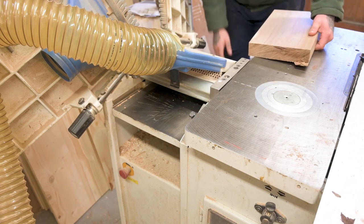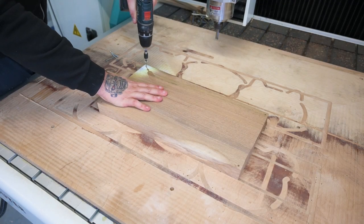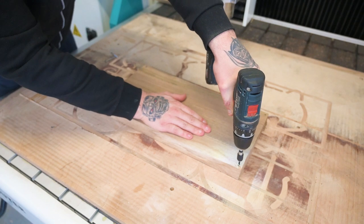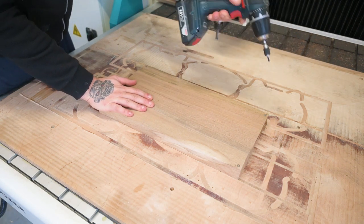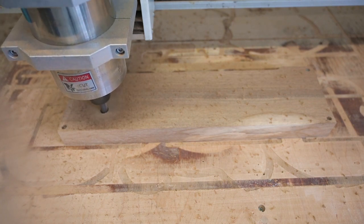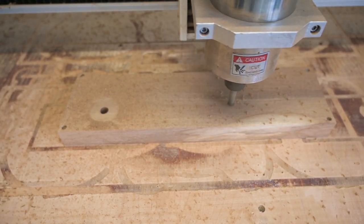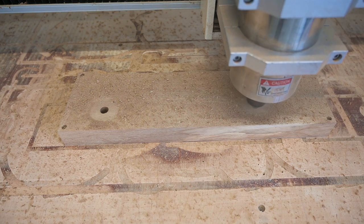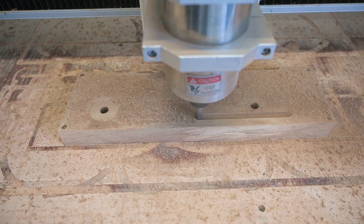I'm fixing the walnut to the CNC router table — we will cut the body of the car with the CNC router. Here we are cutting holes to fit the wheels. I'm using a 12 millimeter up-cut spiral bit, and the holes are 14.3 millimeters wide to fit a 14 millimeter dowel, giving it a little room to spin the wheels freely.